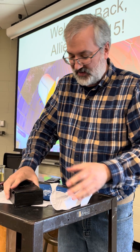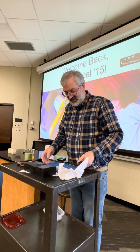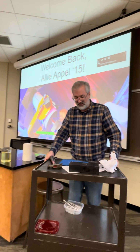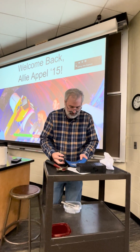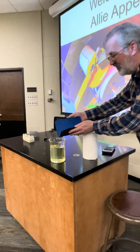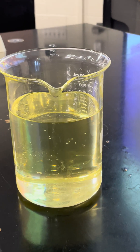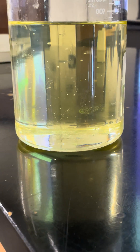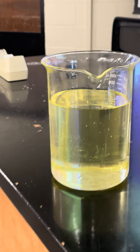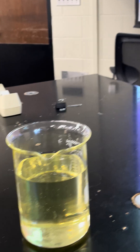All right, second part of this demonstration. I have this magic restoring oil. You can get up really close on this with the camera. If I dump this all in here, you see that disappears in there. And we let that cook in the magic restoring oil.